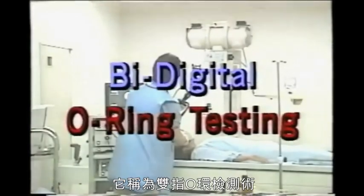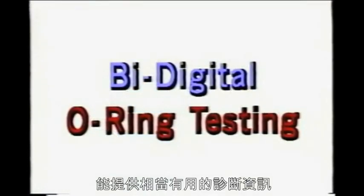It's called the bi-digital O-ring test and can provide much useful diagnostic information.